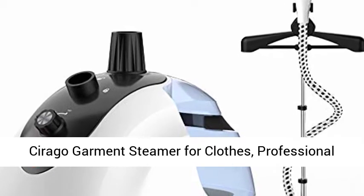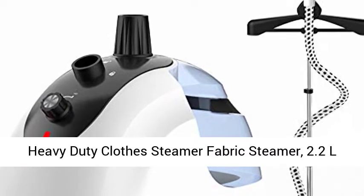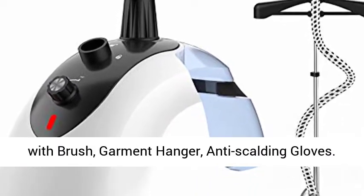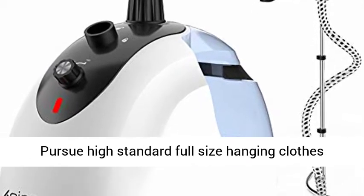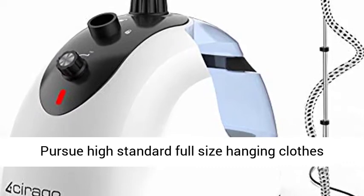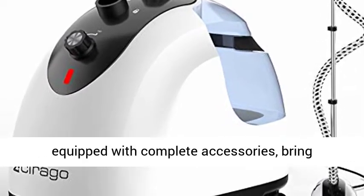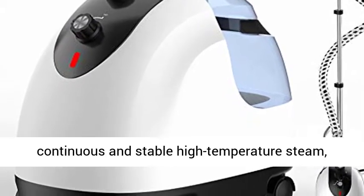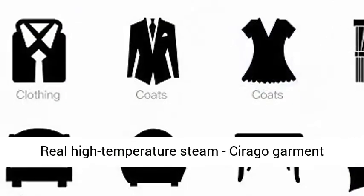Sarago Garment Steamer for Clothes — Professional Heavy-Duty Clothes Steamer Fabric Steamer, 2.2L 74 FL. oz. Water Tank, 2-Level Steam Adjustment with Brush, Garment Hanger, Anti-Scalding Gloves. Pursue high standard full-size hanging clothes steamer. We guarantee to use quality materials equipped with complete accessories, bringing continuous and stable high-temperature steam to quickly steam away wrinkles and freshen fabrics.